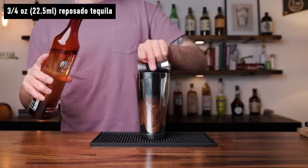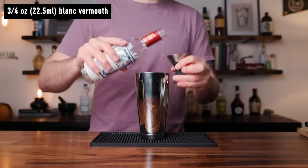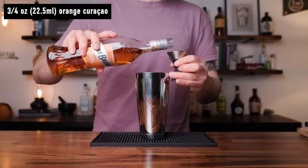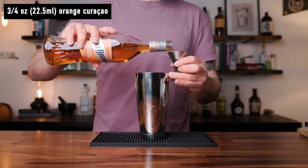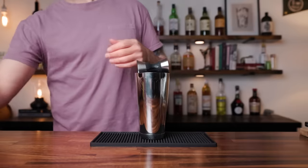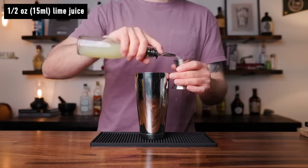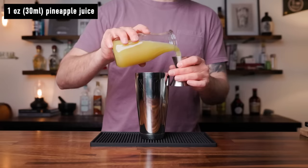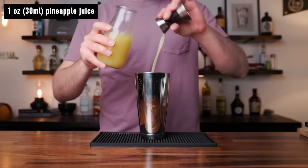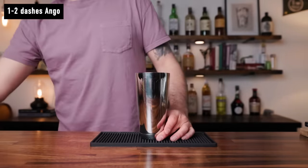...start in a shaking tin with three quarters of an ounce of Reposado tequila. To that, add three quarters of an ounce of Blanc Vermouth, three quarters of an ounce of Curaçao — I would recommend a richer Curaçao, I'm using Marie Brizard here, but if you wanted to use a triple sec, I would suggest adding a little bit of simple syrup or agave nectar to balance it out. Then add half an ounce of fresh lime juice, one ounce of fresh pineapple juice, and one dash of Angostura bitters. Again, if you have the smaller dasher bottle, two small dashes.